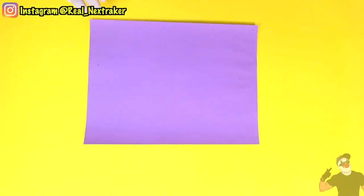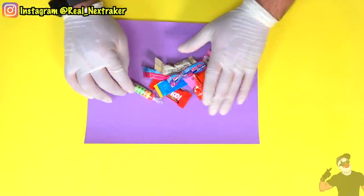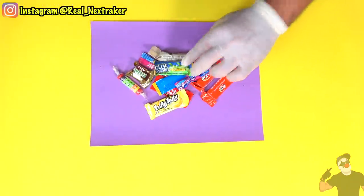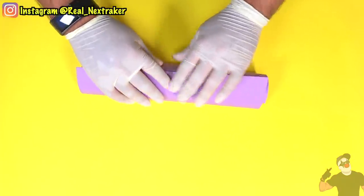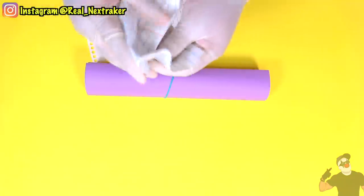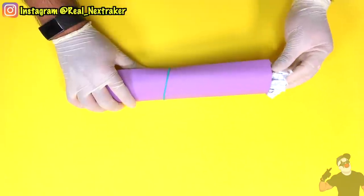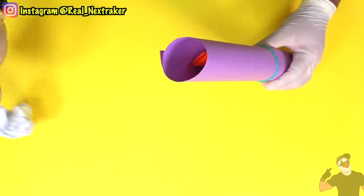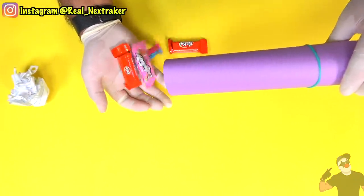Right here I have a sheet of construction paper and on top I'm going to put some leftover Halloween candy that I want to sneak into class. All I do is roll the sheet of construction paper and trap the candy inside. A rubber band will hold everything in place and a couple of crumbled pieces of paper will act as plugs to keep the candy inside. Keep this mini rolled-up poster handy and reach in when your sweet tooth starts to act up.